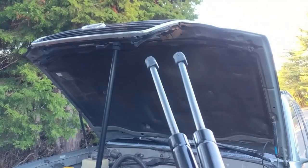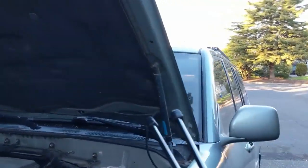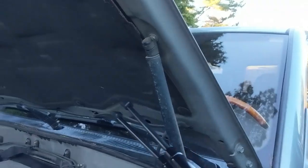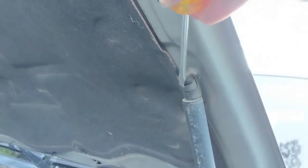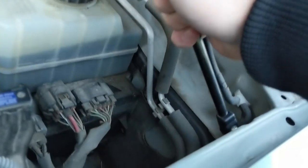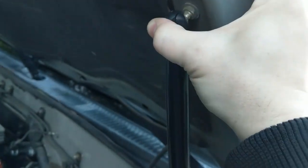Another small problem: the hood won't stay open by itself, so I've got a stick wedged in there to keep it up. I need to replace the gas struts with new ones. We just pop this part off right here, and that part down there, and it should click into place. Super easy — love these things. The hood is staying up and shuts nicely.